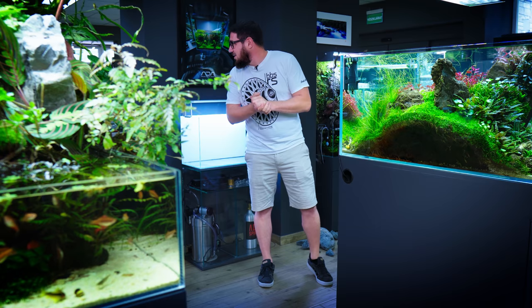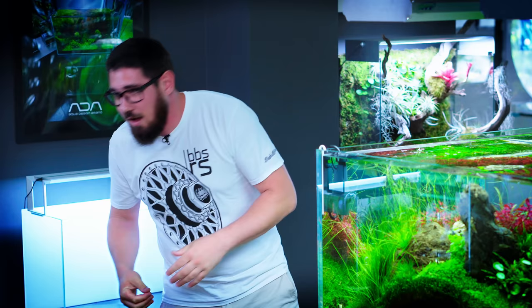Hello everyone, welcome to Green Aqua. Balazs is on vacation, so this week — do I actually have to make a video instead of him or just tell them he's not here? Okay, in that case, welcome to the beautiful world of aquascaping. I have an MT-60P behind me. This was Yuris's old tank. So let's make a classic Iwagumi.